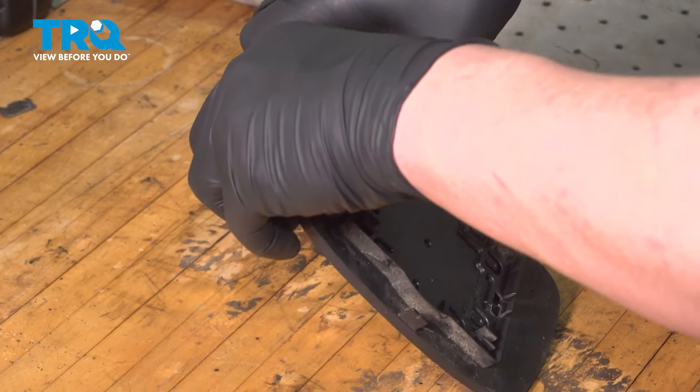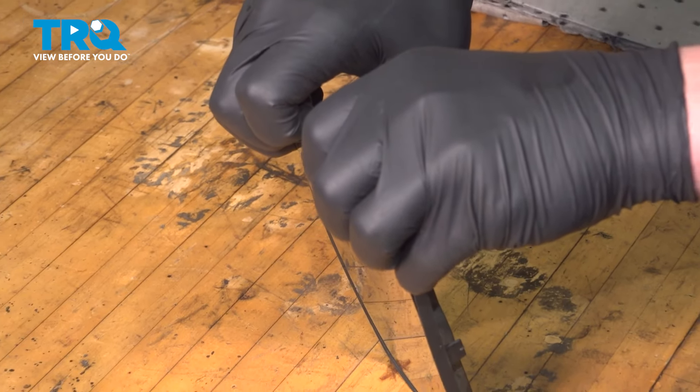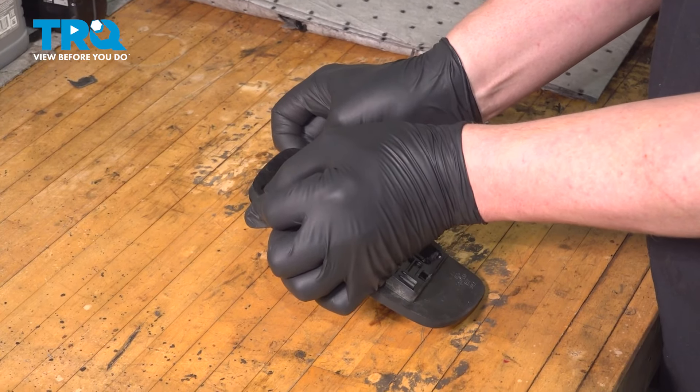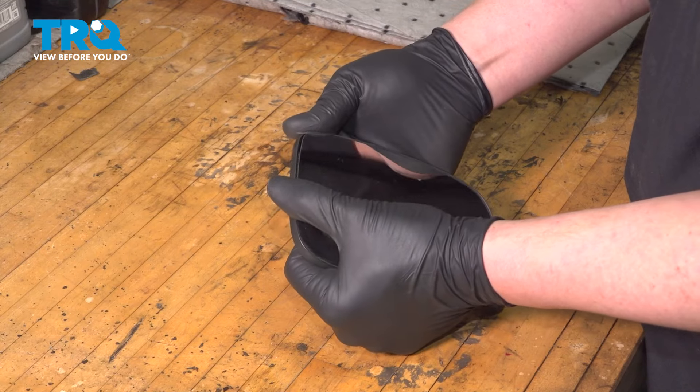With the mirror hot, I'm going to use my thumbs and push on the two pieces right here. I'm holding my fingers on the front on the case, pushing the glass out of the plastic holder. Don't push too hard — you don't want this to shatter into your hands.